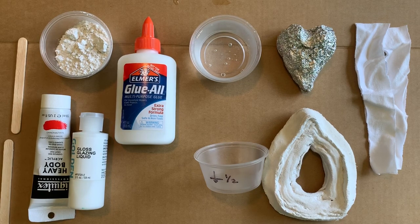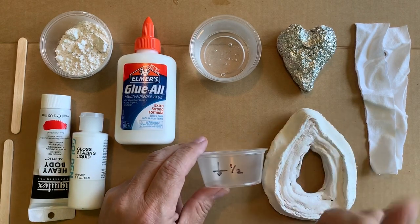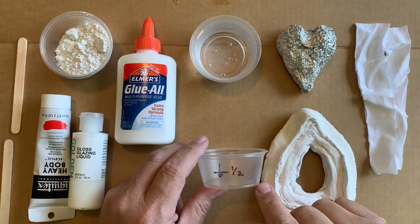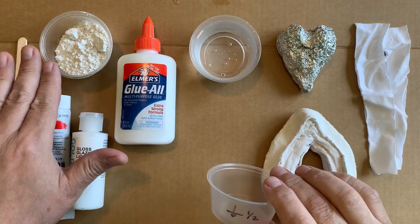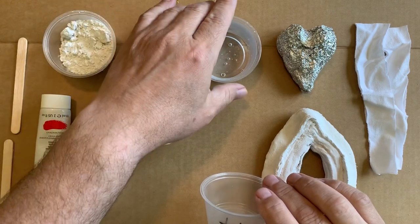Sometimes we need to work with liquid plaster, but it's not as easy to work with as some people think — but it's not as difficult either. So you're going to need some dry plaster, plaster of Paris, and some warm water.